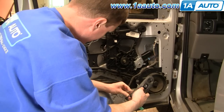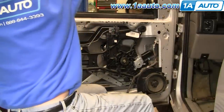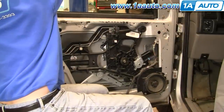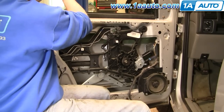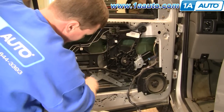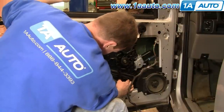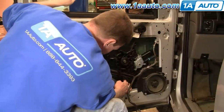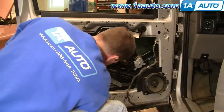Get the regulator back down. Untape your window and drop the window down slowly. These clips that the window has to go into — it goes in between — and you want to have this slid back, then slide it forward so it's clipped on.